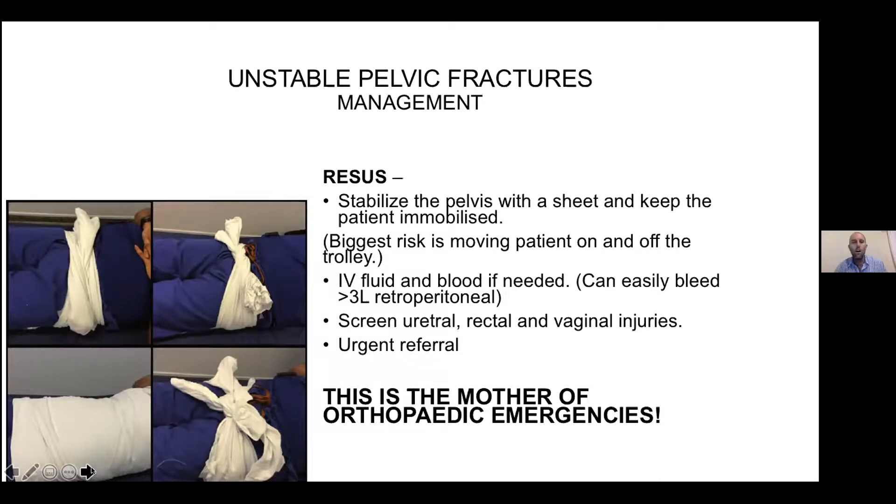Femur or pelvic fractures are one of the very severe orthopedic emergencies. When the pelvis fractures, you've got the risk of the venous plexus in the posterior over the sacrum having a tear, and you can bleed easily up to three litres back there, filling up that space without you seeing it, and the patient can become very unstable. Stabilize the pelvis quickly with a pelvic sling — wrap it around and tighten it as tight as you can. Remember to screen for urethral, rectal, and vaginal injuries. This is usually an urgent referral. You can rather do the pelvic sling and have the orthopods laugh at you afterwards saying it wasn't necessary, than not do it when it was needed.